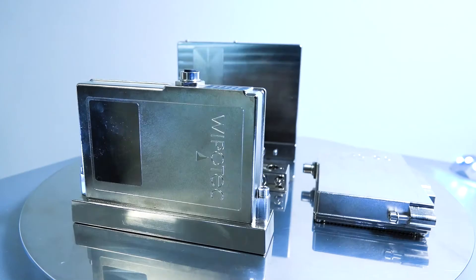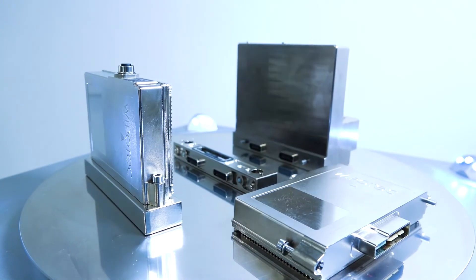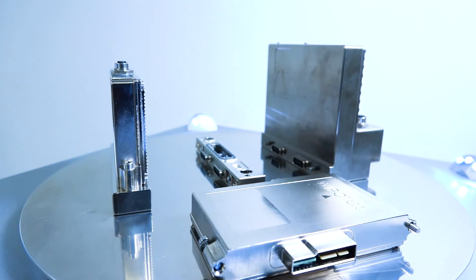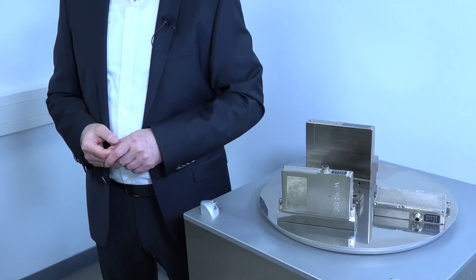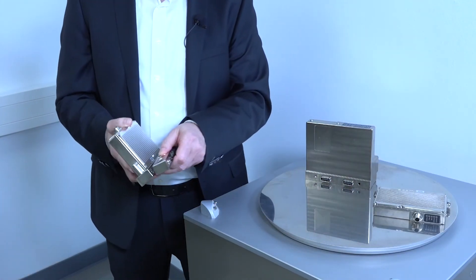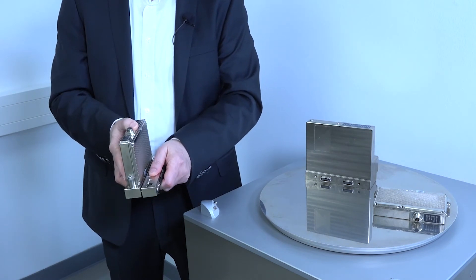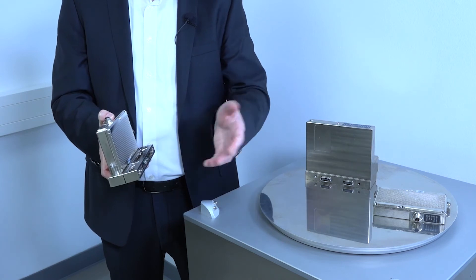This is our new modular multi-lane system, MMS 2. The new system is about 50% smaller compared to the very well-accepted previous solution, and thanks to an IP65 rating, there is no need to mount it in a cabinet. Single track modules are mounted together like a valve cluster, and the number of single track modules depends on your application.